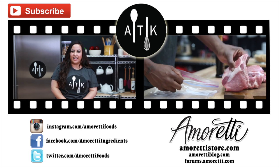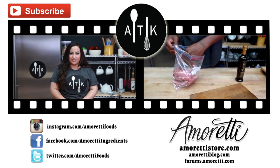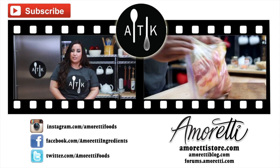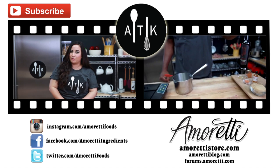Thanks again for joining us today. Below you can find a link to our store as well as recipes developed in the Amoretti Test Kitchen. If you want to see our previous recipe, be sure to click the video next to me. Also check us out on Facebook, Instagram, and Twitter for all of our updates. Don't forget to hit the like button and subscribe to our YouTube channel.